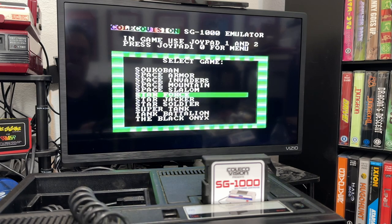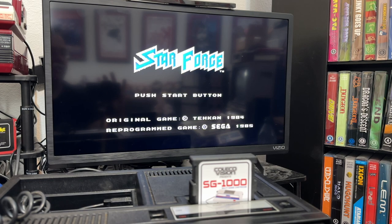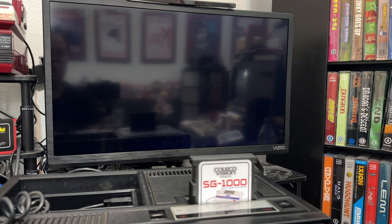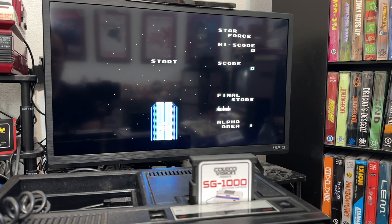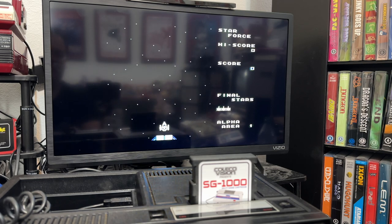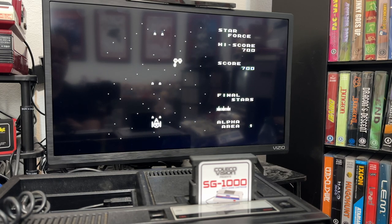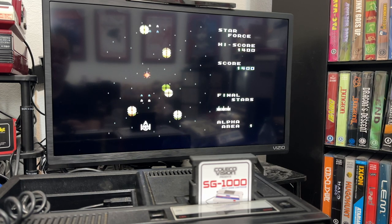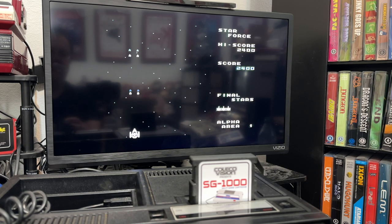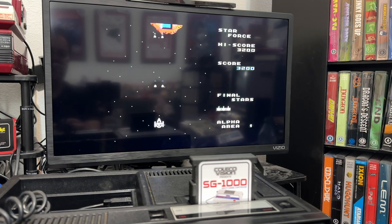Let's load up Starforce. This is another one that Team Pixelboy ported over, but it's nice to have it all in one place on one cartridge. Another fun shooter — all of these SG-1000 games are a lot of fun, and it's definitely worth having them all on one cartridge.